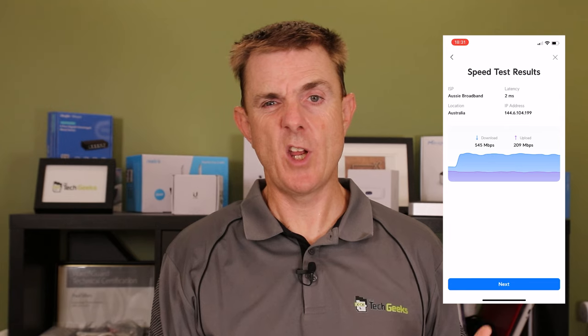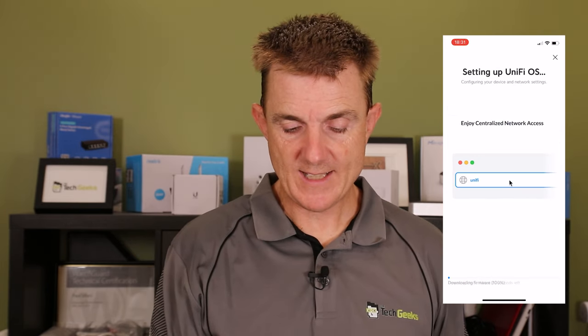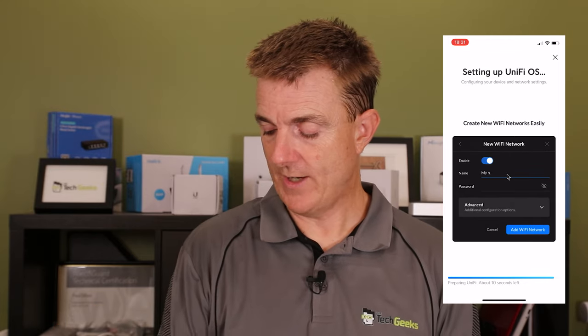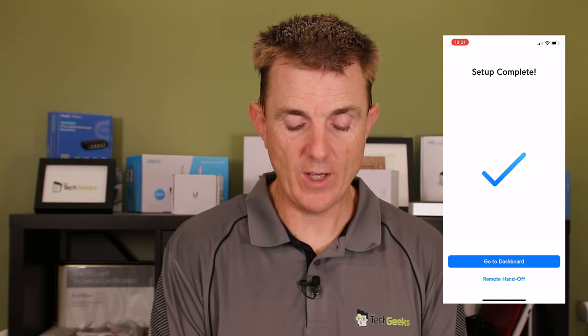It's going through and testing the connection, setting up the OS, and reminding me I can find this at unify.ui.com as well. The idea is you log into unify.ui.com and you'll see your controller there — so as long as this is connected to the internet you can access it from anywhere. The front of the device now says 'Setup is complete' and we can go to the dashboard.